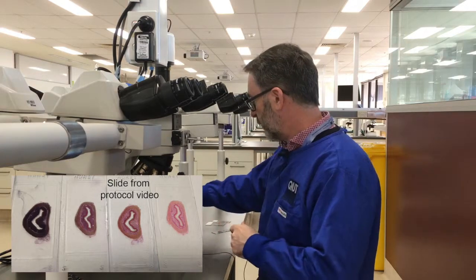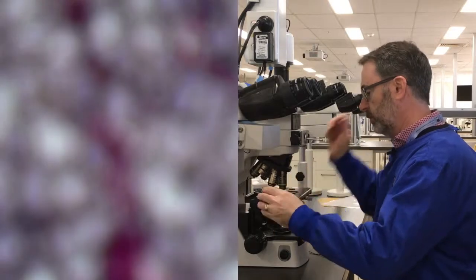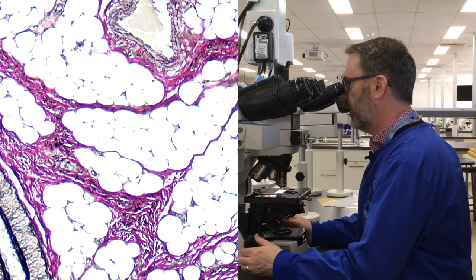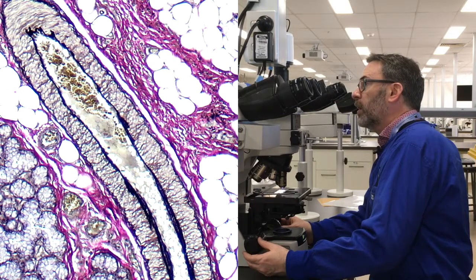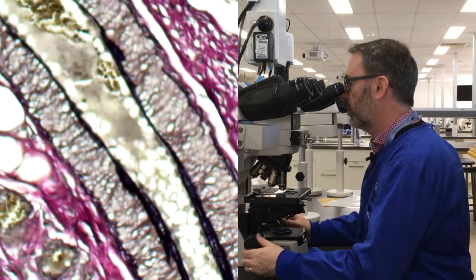Let's go to the extreme — this is probably very similar to what we would have seen had the slide had little to no differentiation. Under the time pressure of a staining exam, students don't always have enough time to complete these stains properly. I've left all the white balance and other settings the same to give you a better comparison.